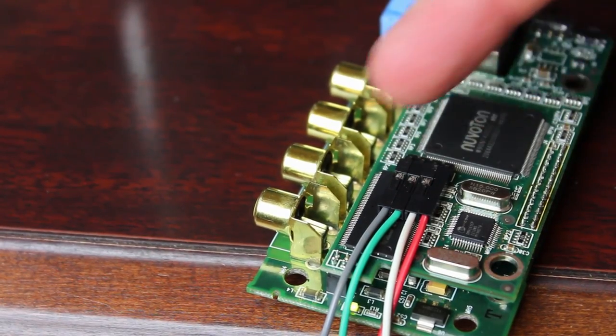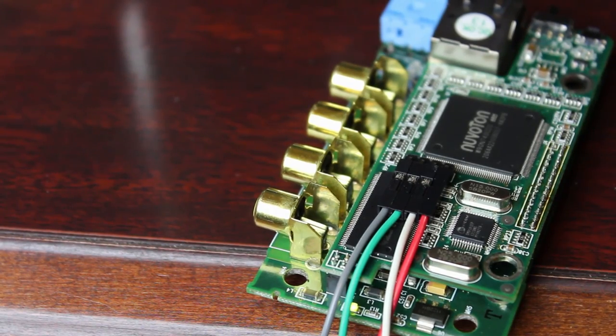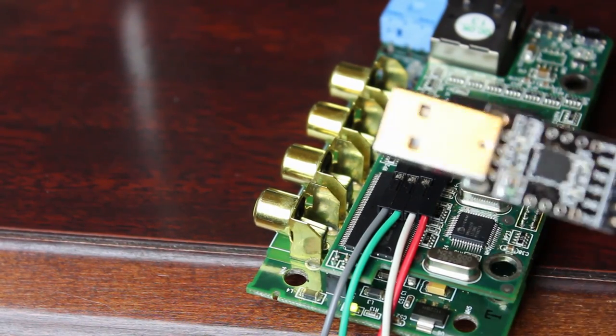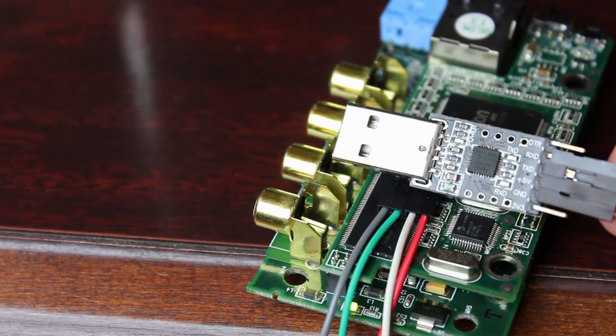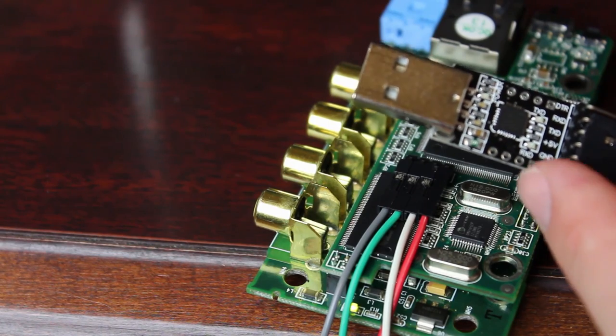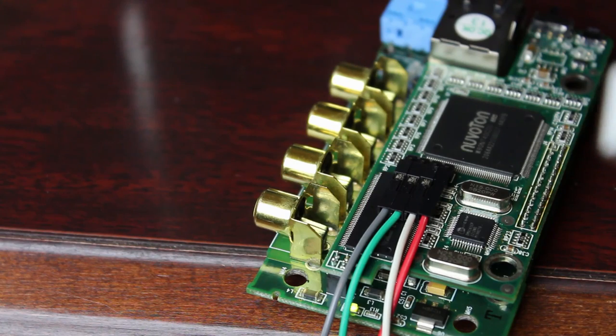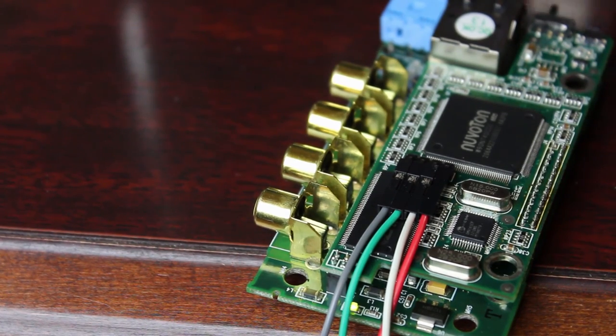I've wired it up with ground, receive, transmit, and five volts. You can get USB-to-serial port connections like this one — it was probably less than three dollars and has both a 3.3-volt pin and a five-volt pin. You need five volts to power this device; if you use 3.3 volts you're not going to get good results, in which case use the standard power plug that came with it.